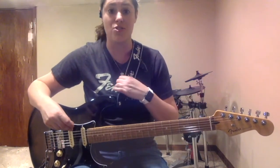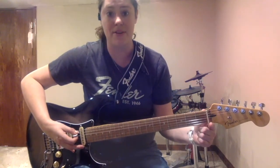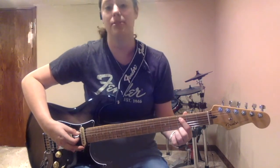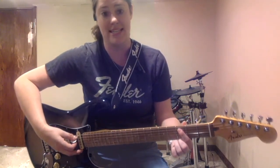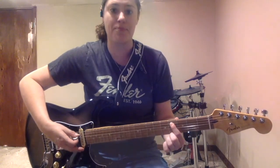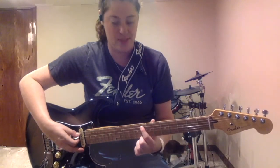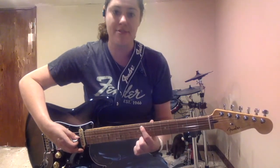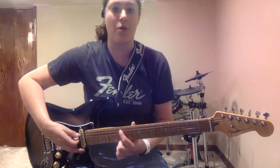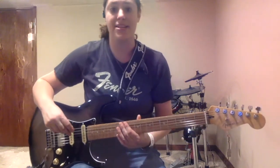On the A string: open A, A sharp, B, C. Another important one to memorize is the C note on the third fret of the A string. Then C sharp, D, D sharp, E, F — don't forget that jump from E to F — F sharp, G, G sharp, and all the way back to A. That's the A string.